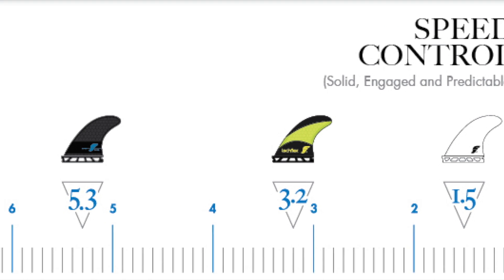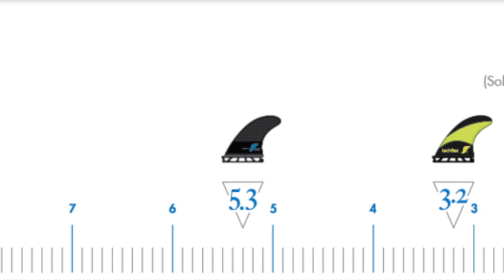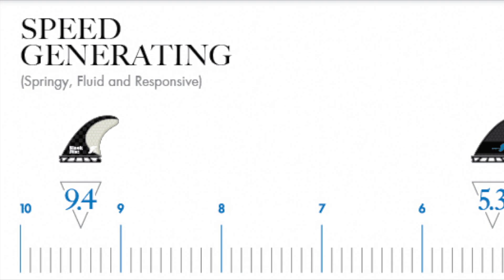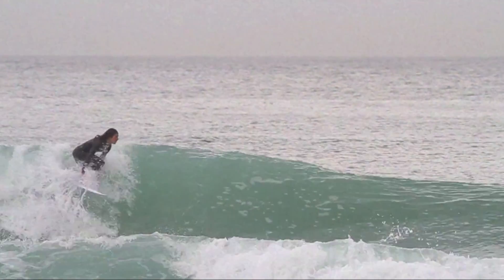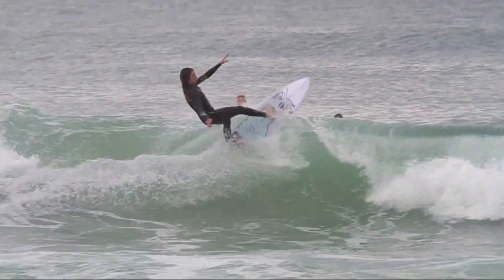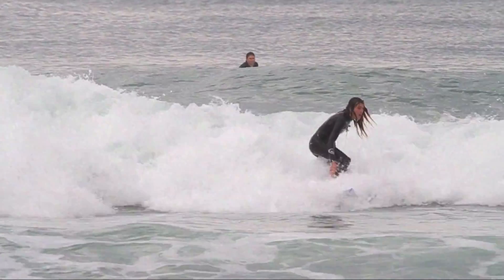If we move towards the 10 side of the spectrum, we find the same F4 fin in Blackstix construction rated a 9.4, which means this fin will make your surfing feel more springy, fluid, and responsive. Fins on this side of the scale are often a favorite of light-footed surfers or in smaller waves that ask you to generate your own speed.